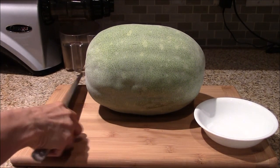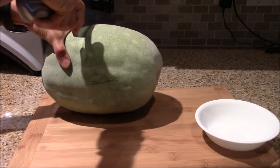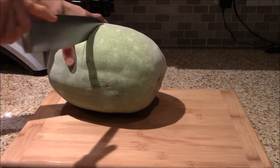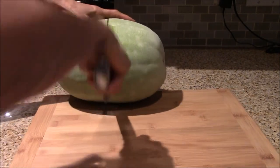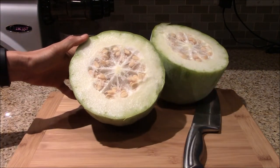This is a winter melon. You may have seen this variety of winter melon in my harvest video. I am going to cut this winter melon open and collect the seeds before I use it for cooking.